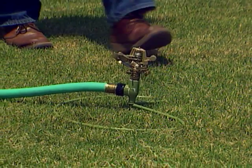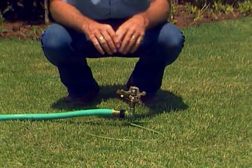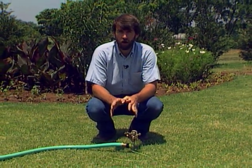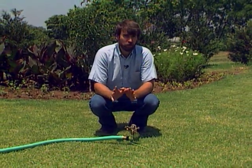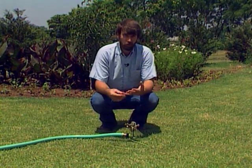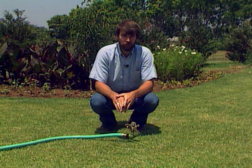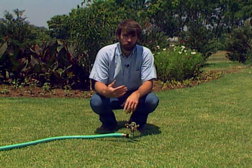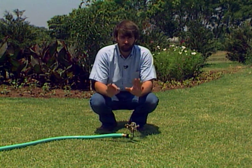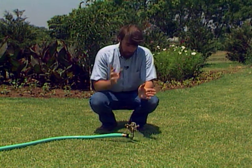To grow properly, all plants are going to need an adequate supply of water. Especially in Oklahoma, where we tend to have long, hot, dry summers, you will need to add some extra water in some form in order to get your lawn to go through the summer in a nice green condition, your garden to keep producing, and your flower beds to keep growing and flowering and stay in top-notch shape.